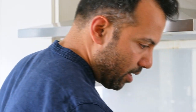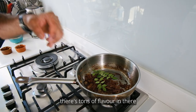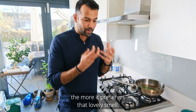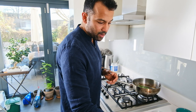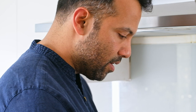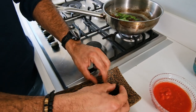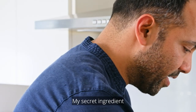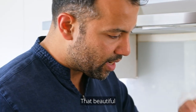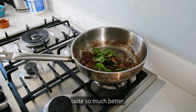Now go in with curry leaves — some people remove the stalks but I leave them in for flavour. I like adding them now so they preserve that lovely smell. Then sliced green chillies, the gorakha (soaked and using about half a piece), and the Maldive fish — or fish stock if you don't have it. That beautiful extra layer of umami is going to make everything taste so much better.